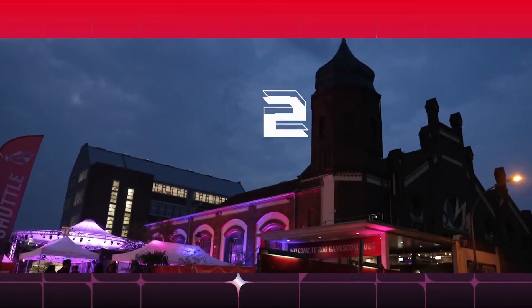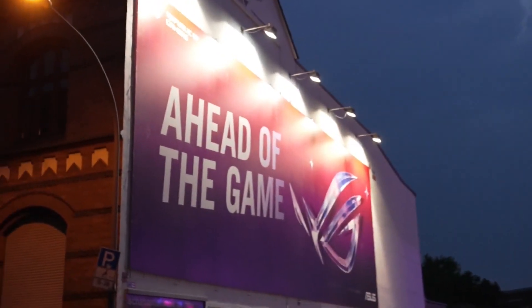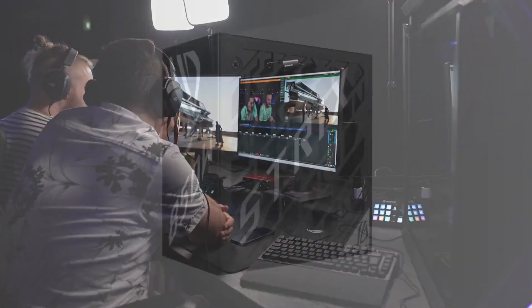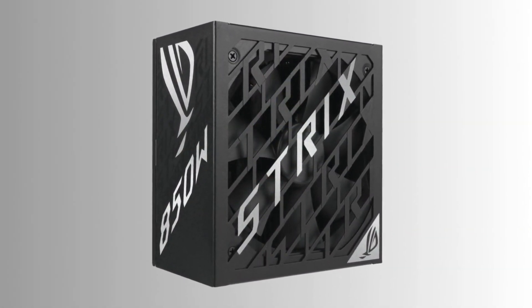What's up, guys? Charles here. Taipei, Taiwan, September 12, 2024. Asus Republic of Gamers, ROG, announced the ROG Strix Platinum PSU Series, the ideal power supplies for gaming PC setups.